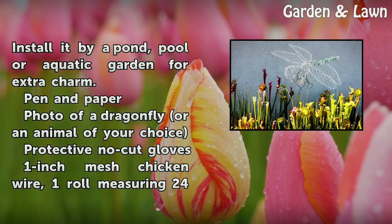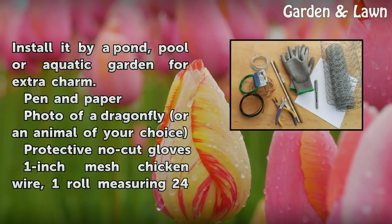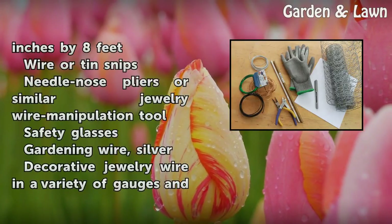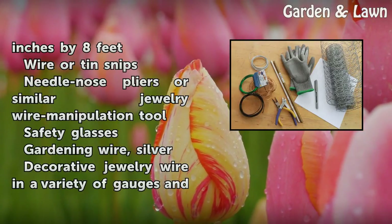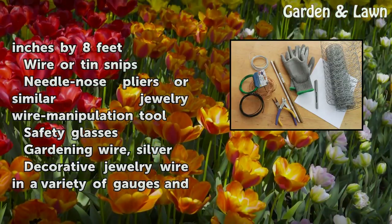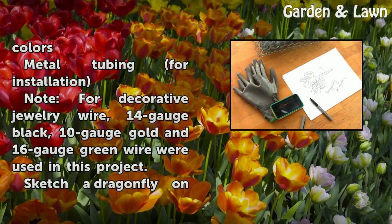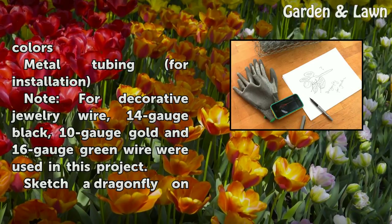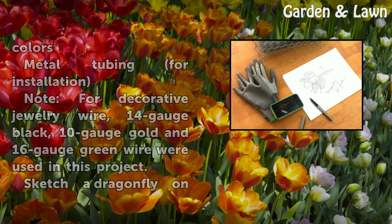Materials needed: pen and paper, a photo of a dragonfly or animal of your choice, protective no-cut gloves, 1-inch mesh chicken wire (one roll measuring 24 inches by 8 feet), wire or tin snips, needle-nose pliers or similar jewelry wire manipulation tool, safety glasses, silver gardening wire, and decorative jewelry wire in a variety of gauges and colors. Also metal tubing for installation. Note: 14-gauge black, 10-gauge gold, and 16-gauge green wire were used in this project.